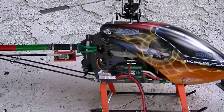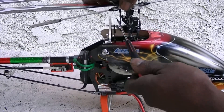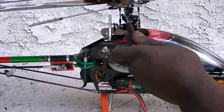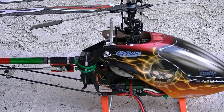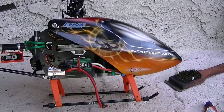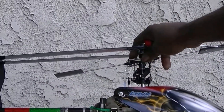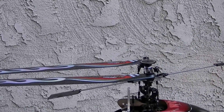On this Jesus bolt, under here it has a locknut on it. You don't use Loctite on locknuts. And the same with my blade grips — locknuts. You don't use Loctite on locknuts.